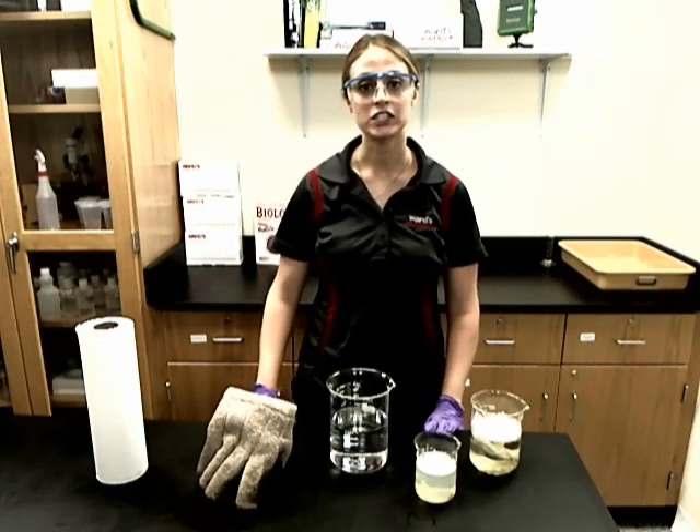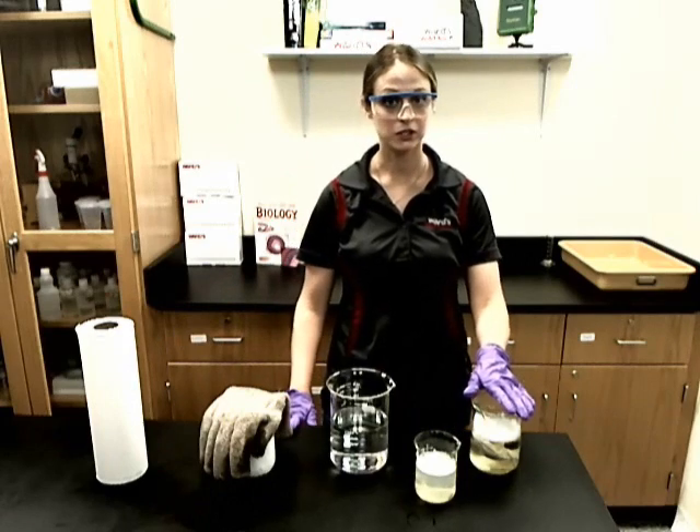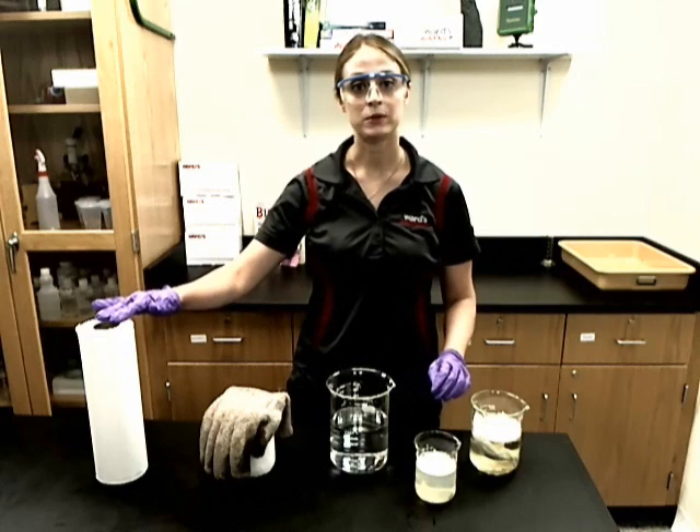For this demonstration, all you need is dry ice, a bubble solution, water, a large container, and paper towel.